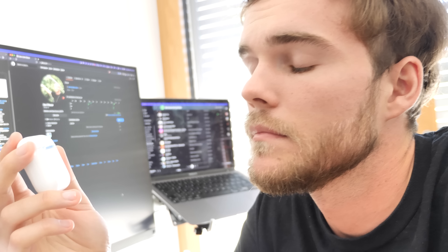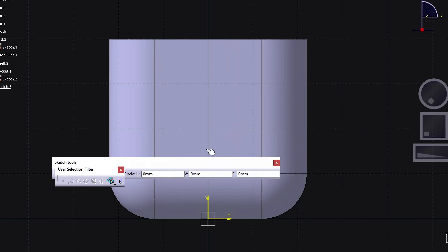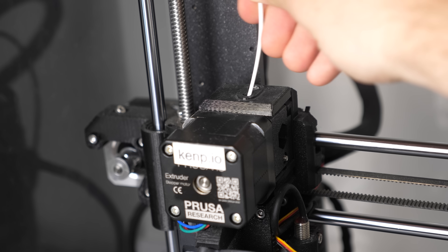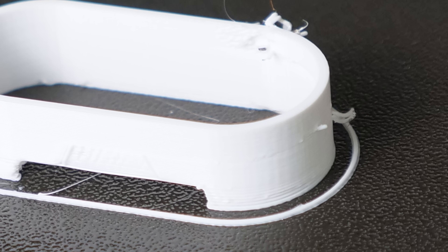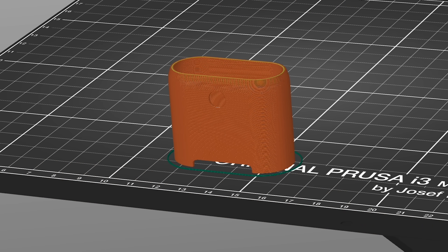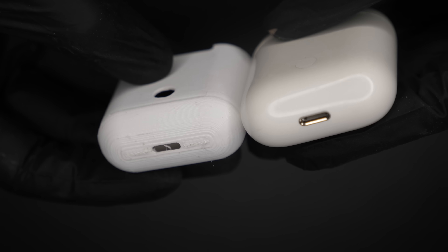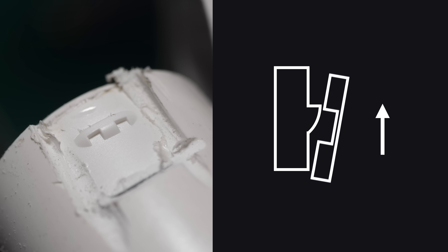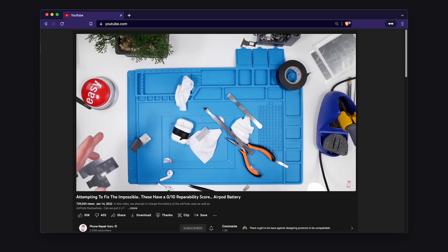That's not good, is it? You really can't open those without breaking them. All right, I've got an idea. It doesn't look great, but before I make it better let's look at what the real problem is. The shell of the AirPods case is fixed in place by plastic teeth and there's even some extra glue. Those things were designed to be unrepairable — to me it's completely crazy that it's legal to sell something like that.